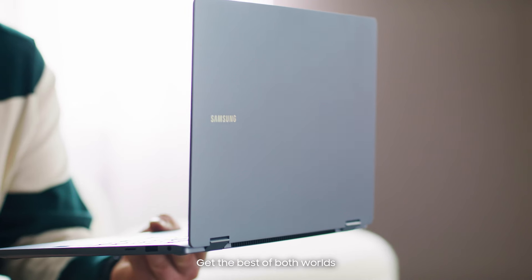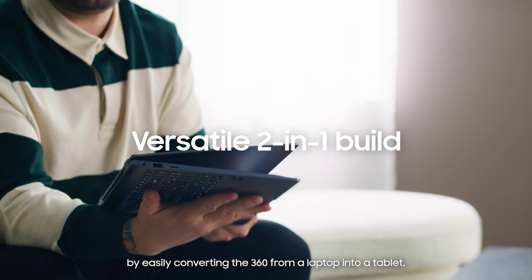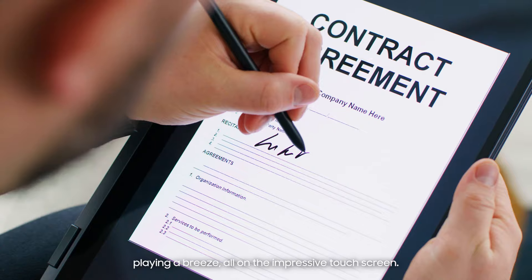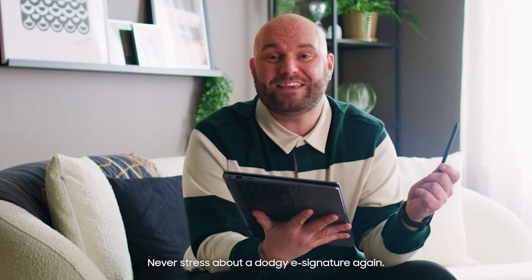Unleash your creativity with the Samsung Galaxy Book 4 360. Get the best of both worlds by easily converting the 360 from a laptop into a tablet. It even comes with an S Pen to make writing, drawing and playing a breeze all on the impressive touchscreen. Never stress about a dodgy e-signature again.